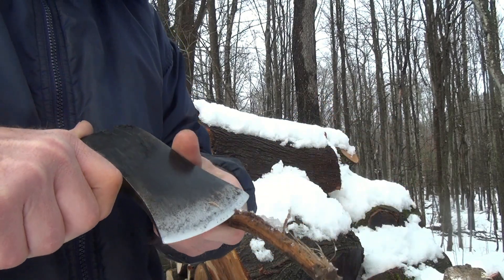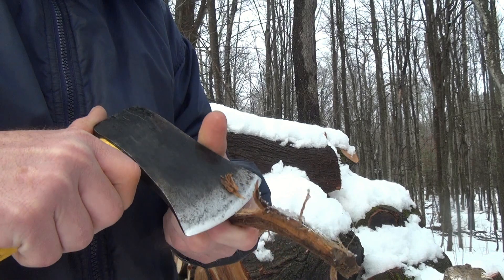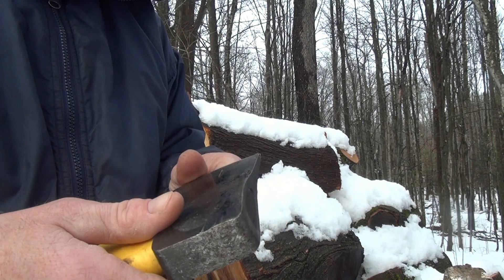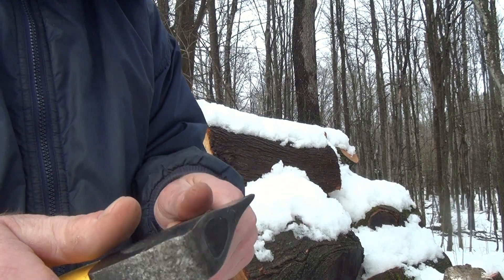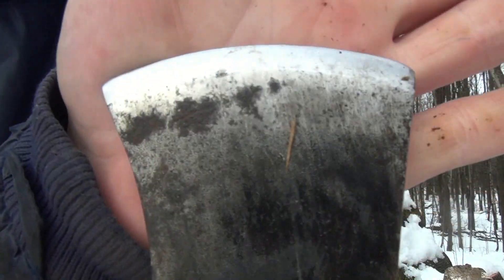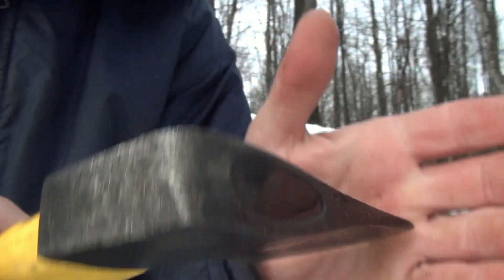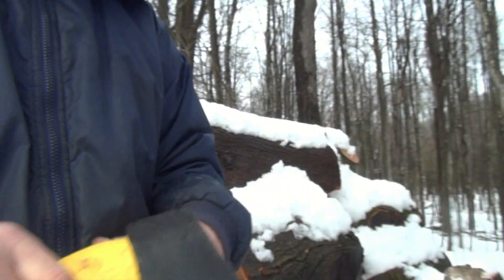They're not that great, but that's my fault. I did sharpen this thing though. It feels sharp, and if you look at the edge it looks okay — no nicks, nothing like that.